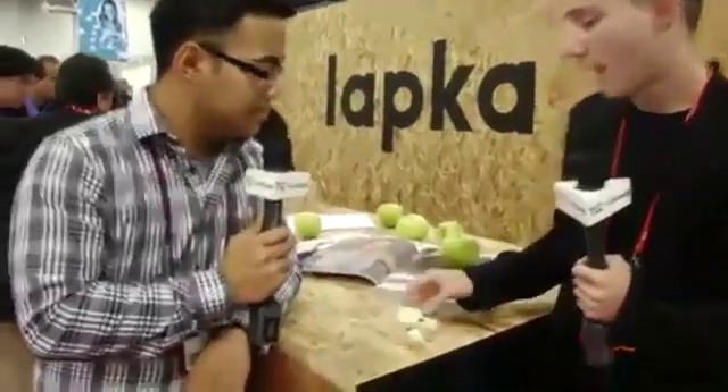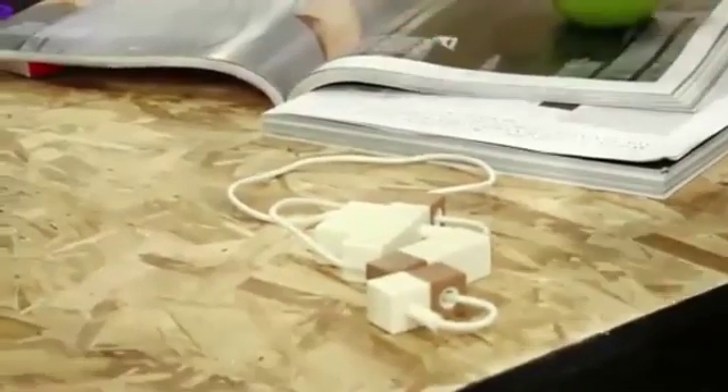So, this is LAPCA. LAPCA is the Personal Environmental Monitor. It's actually four sensors — four separate devices — which measure in your personal space. You can measure different things around you, and know about them, and play with them, and learn about them.